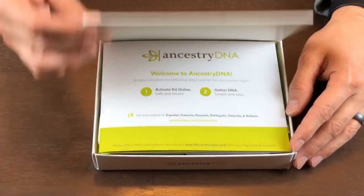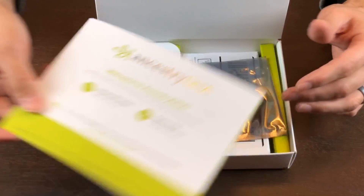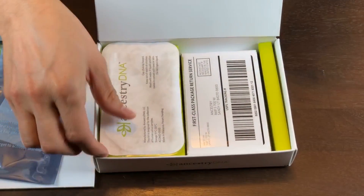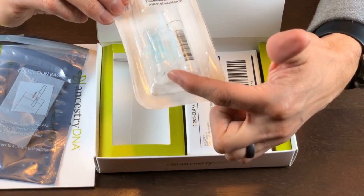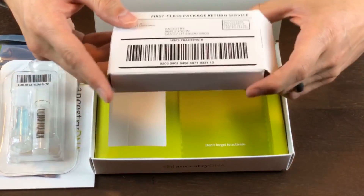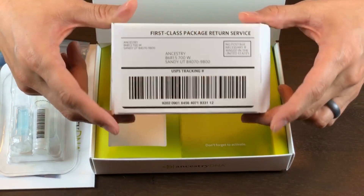Here's everything that's going to come in the Ancestry DNA test kit. First thing you're going to have are the instructions. You're going to have your collection bag. You're going to have the collection tube along with the blue solution. And lastly you're going to have a small box so you can mail out your DNA test kit.